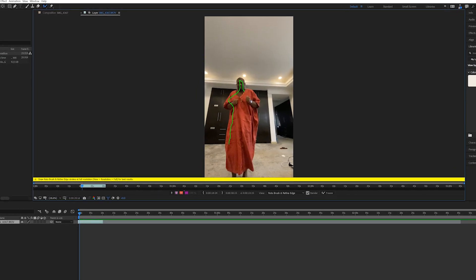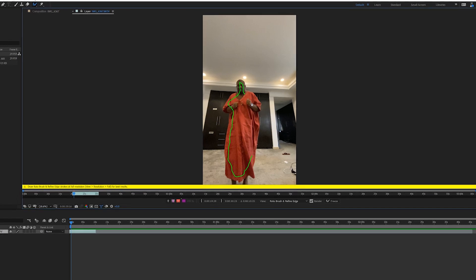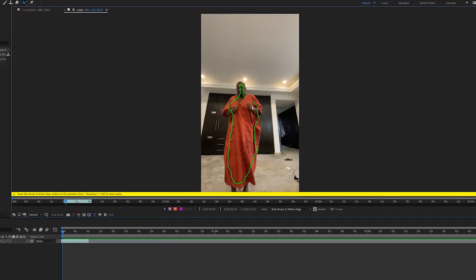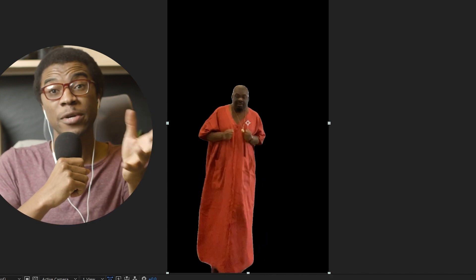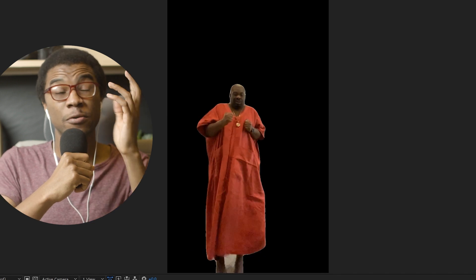I used Roto Brush 2 on iPhone footage that was noisy, low-res, not perfectly focused, and it was of a friend wearing a long flowing top — so there was lots of movement, edges that would be incredibly hard to track. The Roto Brush 2 tool did it almost perfectly the first time without even having to do adjustments.